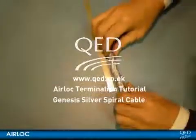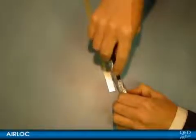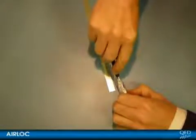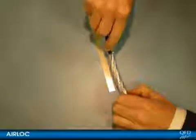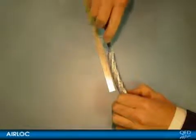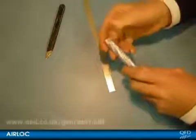In this tutorial we're going to show you how to terminate QED Genesis cable using the airlock plugs. The Genesis Silver Spiral cable is the ultimate in cable technology from QED and is the realisation of all the research we did to produce the Genesis report on speaker cables, which you can download from the following address.